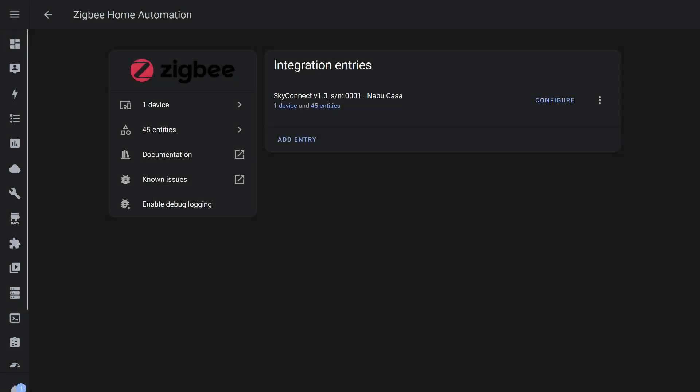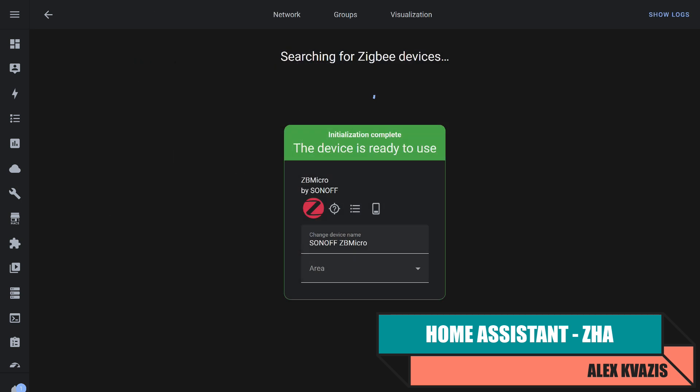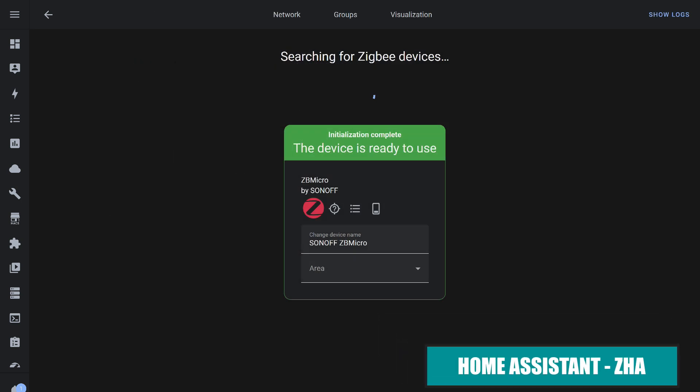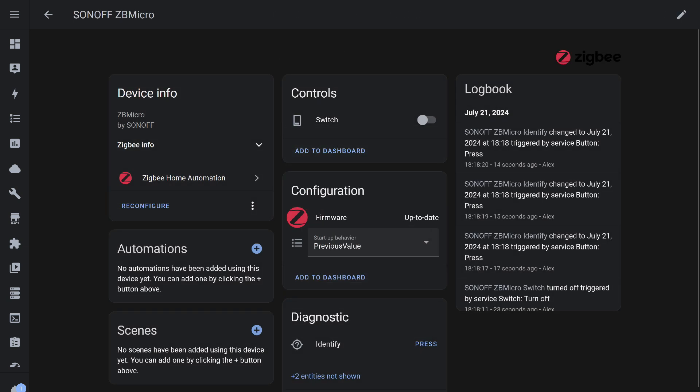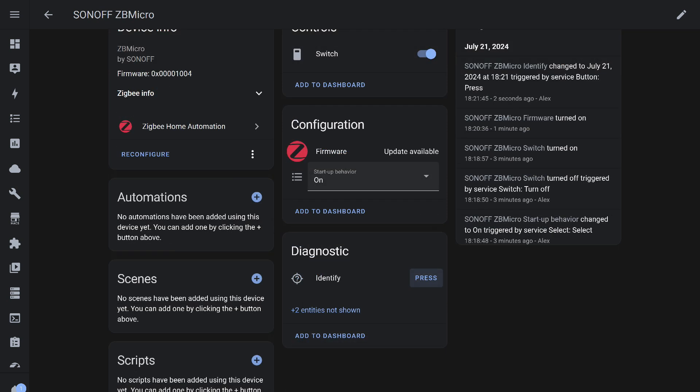Now let's move on to Home Assistant and start with the standard ZigBee integration, ZHA. The relay was detected and connected, and several objects were found. A relay switch works correctly. The firmware check indicates it is up-to-date, consistent with previous tests. State memory is present, with an additional toggle option that presumably switches to the opposite state from what it was before power was turned off. There is also an identification button that, when pressed, makes the green LED blink several times.